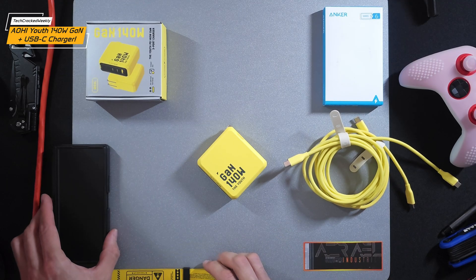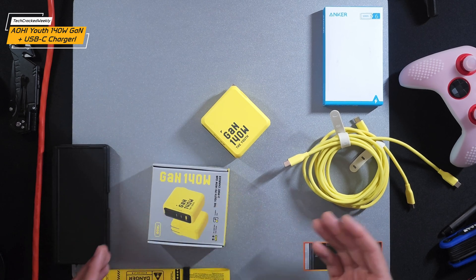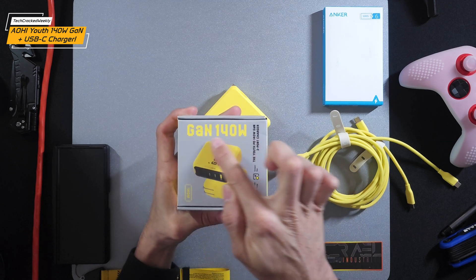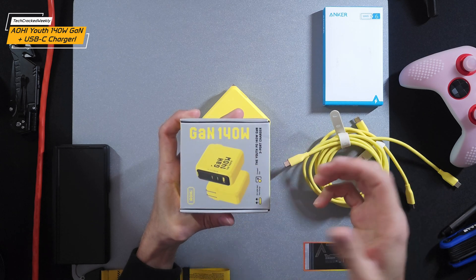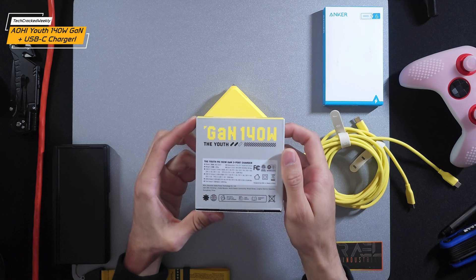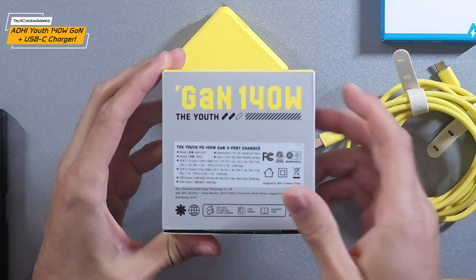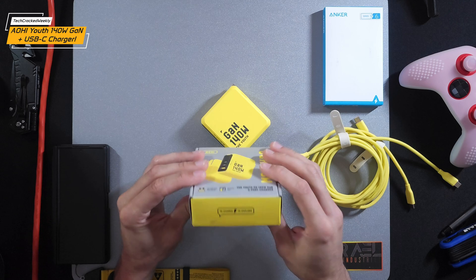Let's talk about what's going on here. The AOHI Charger ships in pretty simple packaging with some nice design elements. It goes for a cyberpunk aesthetic with digital or virtual-style handwriting text. The rear of the box has some information about the product — this is a 140-watt GAN three-port charger. There's also a slogan: 'To charge, to explore.' I like that — it's really simple.